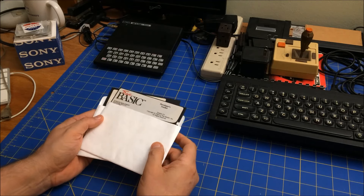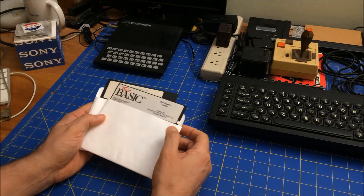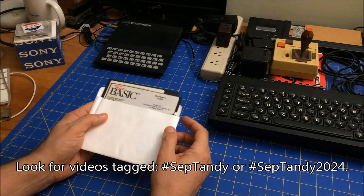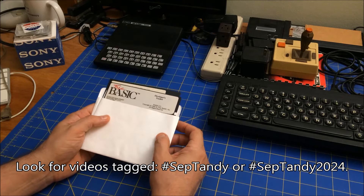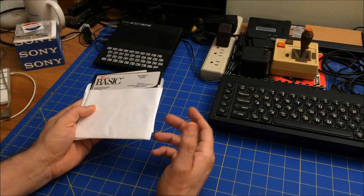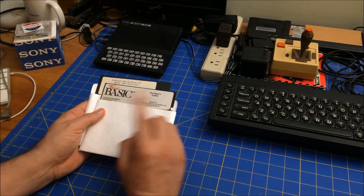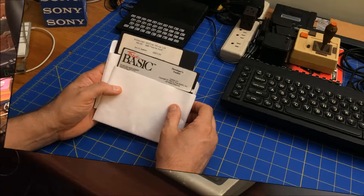Hi folks, welcome to my BitRetroJournal. This is a quick clip, five minutes or less. This is kind of a late entry into Septangi. Last year I did a video on my Model 3 where I tried to format some floppies but they ended up being high-density floppies and it didn't work. I got my hands on some low-density floppies and I want to give it another try. So let's head to my Model 3 to see if I can get it to work.